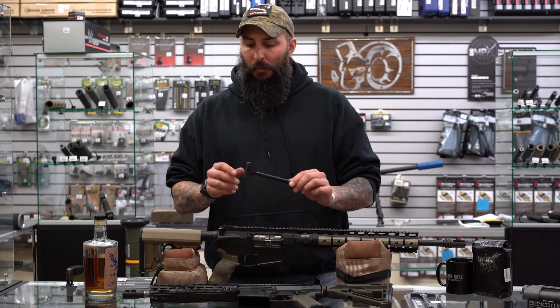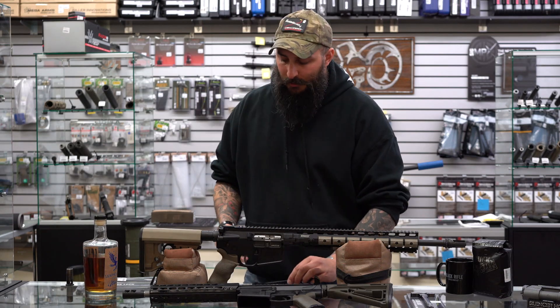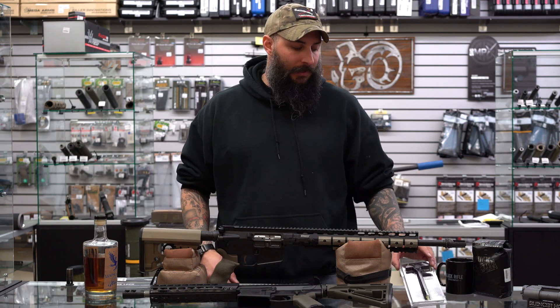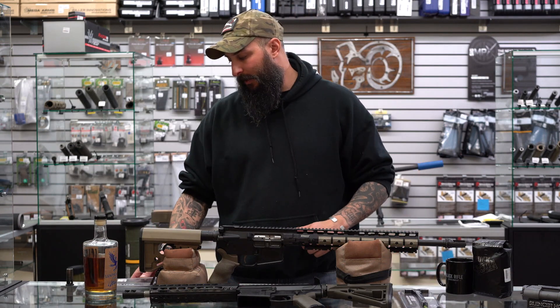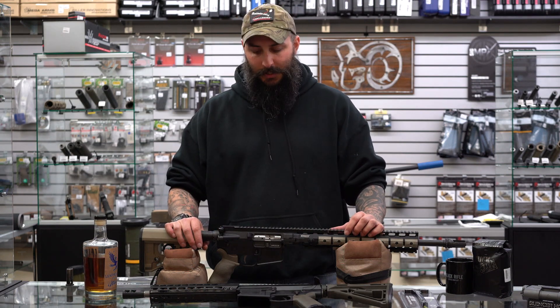We do love these Mega charging handles here — we run them on almost all of our shop guns. They're way better than the factory charging handle. There is no external latch and no chance of breaking parts. The AR-15 runs $58 and the AR-10 runs $65, and both are available on silencerhq.com.